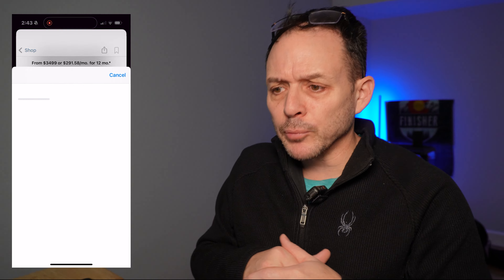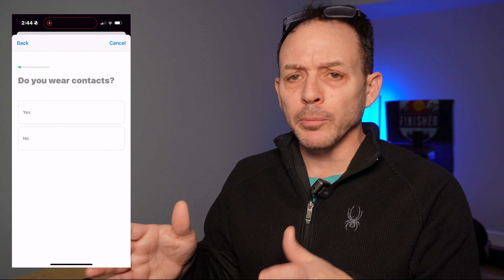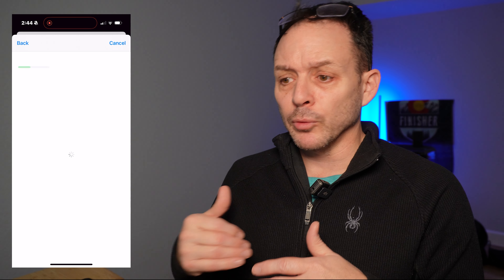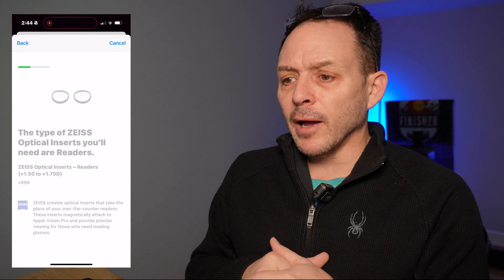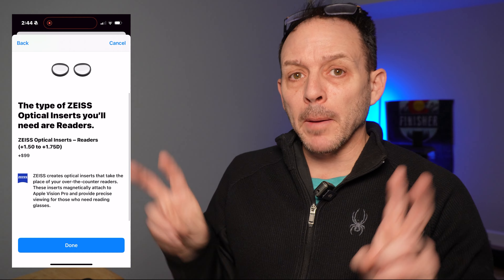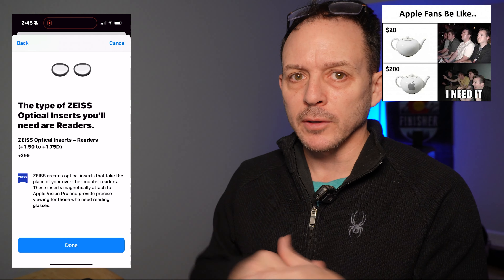Here are the readers and prescription lenses. You'll want to get a hold of your optometrist if you don't know your measurements for your eyes. In my case, I did over-the-counter readers — 1.75 — selected that range, and that's it. It adds it to your bag, as Apple calls it, or as everyone else in the world calls it, a shopping cart.